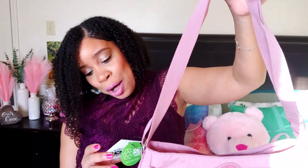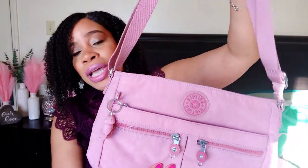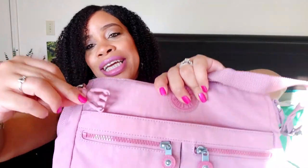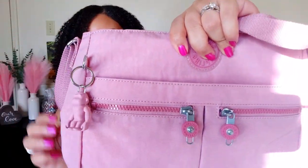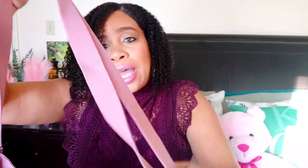This is called the Kipling New Angie Bag in Lavender Blush. She is more pink though. Y'all, it's got the little monkey charm there — I love this. It says it has recycled lining, so this is environmentally friendly. Y'all, this bag has these really durable cute pink straps and then it has silver hardware.